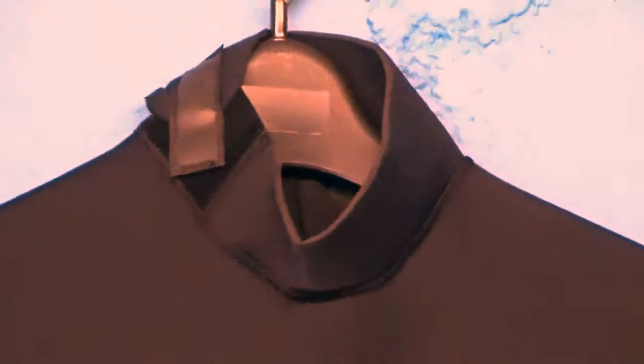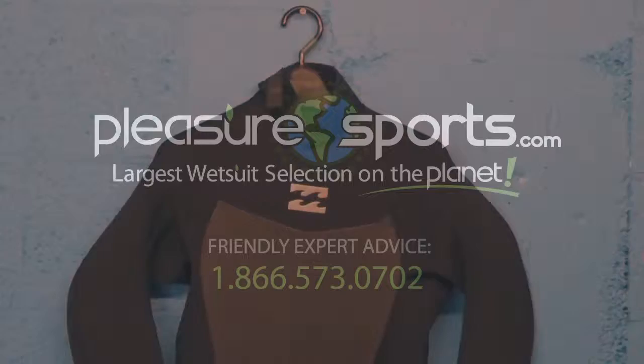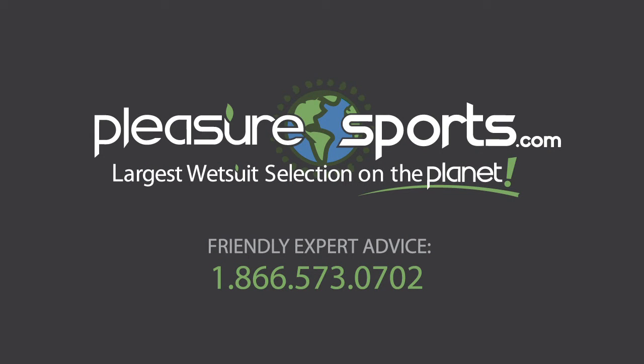If I missed any details on the new Billabong Foil 3-2 Glued Blind Stitch Suit, you can learn more about it on our website at PleasureSports.com. Thank you.